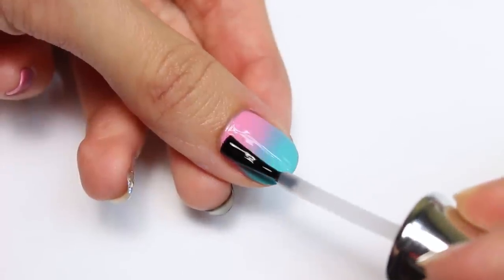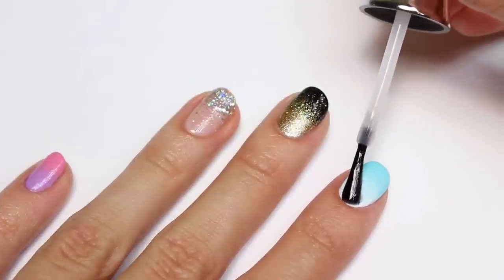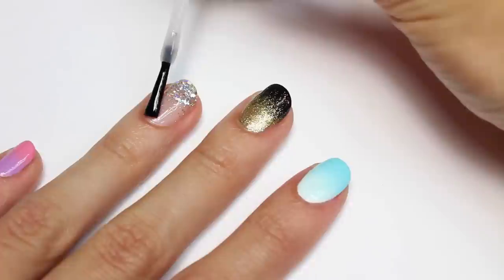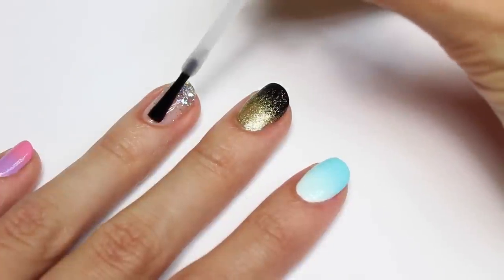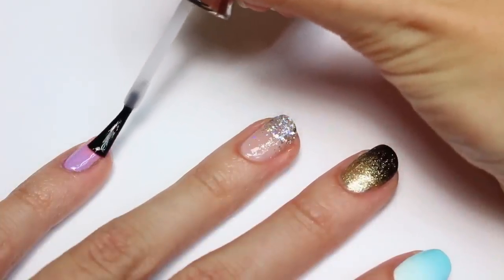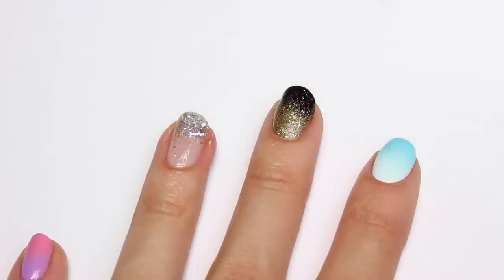And now it's time for the top coat. This will help protect your manicure and give it a nice shiny finish — or a matte finish if you prefer. And remember to always cap the free edge of your nail to completely seal in your manicure.